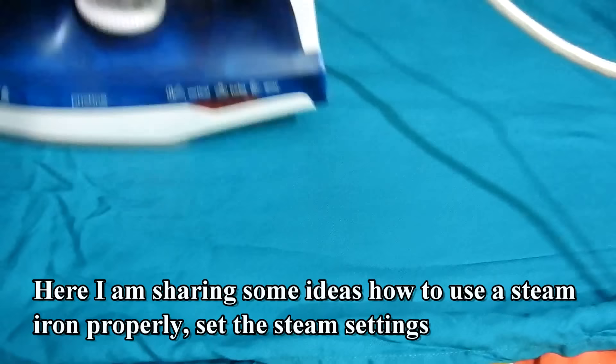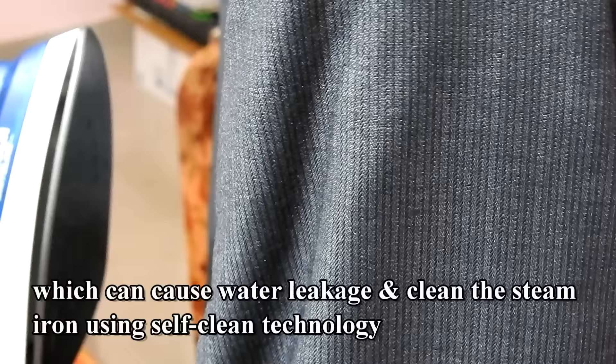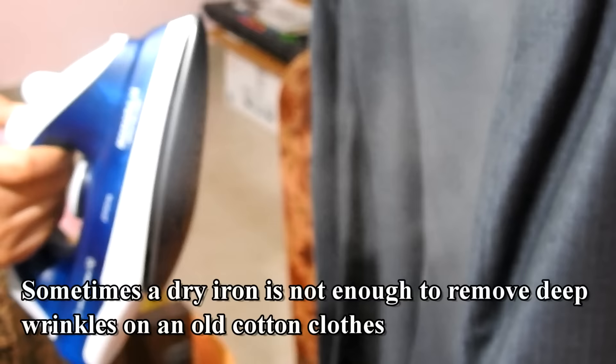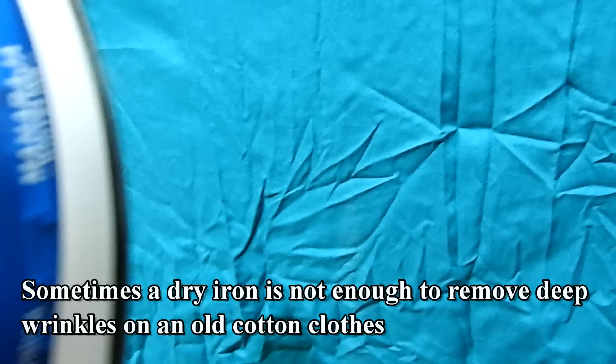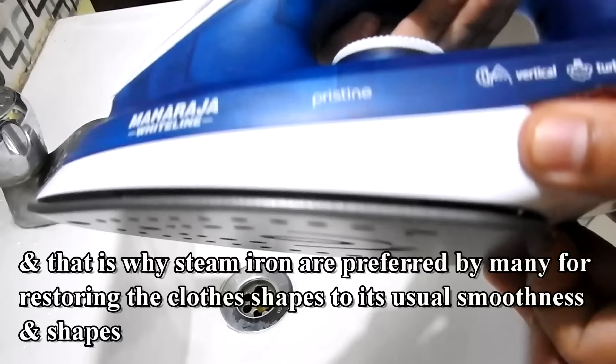Here I am sharing some ideas on how to use a steam iron properly — how to set the steam settings, which can cause water leakage, and how to clean the steam iron using self-clean technology. Sometimes a dry iron is not enough to remove deep wrinkles on old cotton clothes, and that is why steam irons are preferred by many for restoring clothes to their usual smoothness and shape.